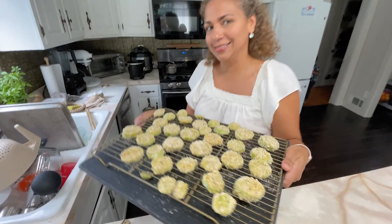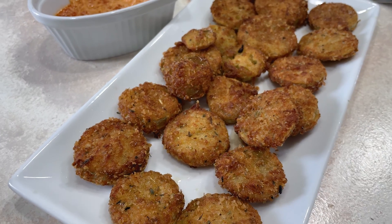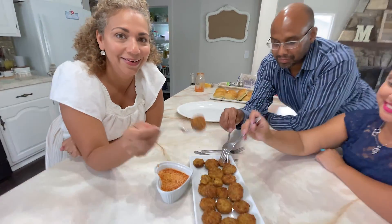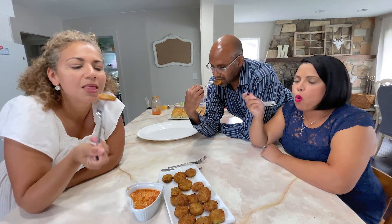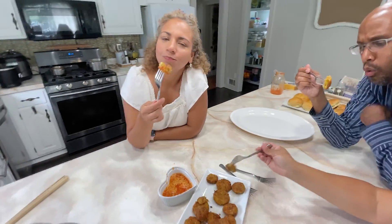Ready to fry these little babies. Honest opinion — oh man, I'm going to have to double dip. That's amazing. I'm just going to hang out here. I have a little fried chicken too.